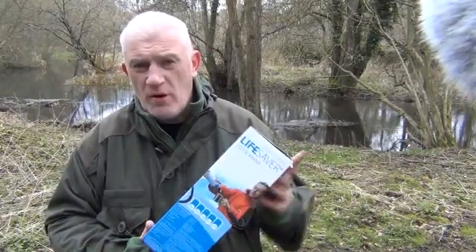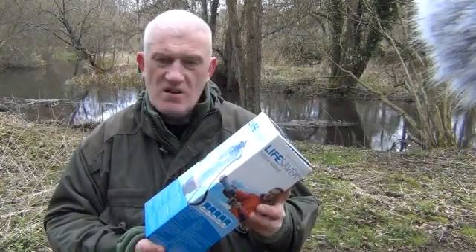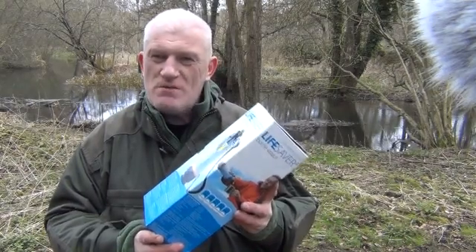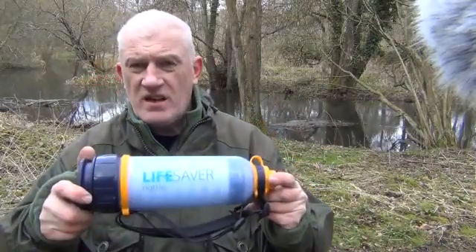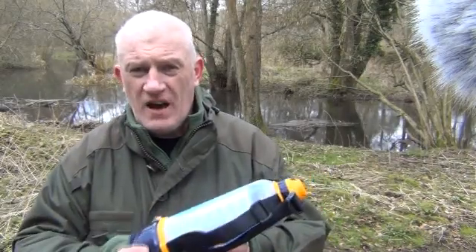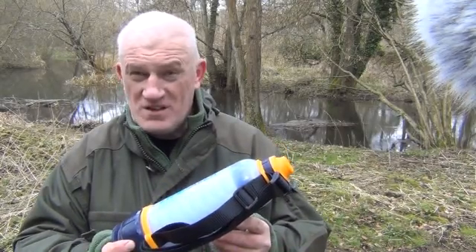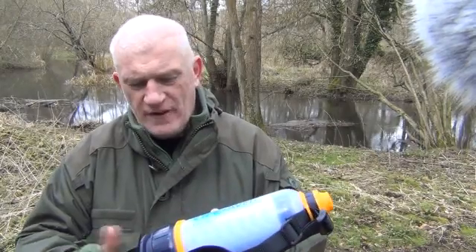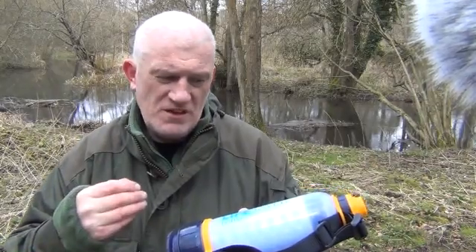Now we're really getting space-aged. This is the Lifesaver Water Bottle. What's in this box is about as big as an average-size thermos flask, and this can purify 4,000 litres of drinking water. To use it, you prime it at home — simply fill it with clean, safe tap water, allow it to drain, fill it again, drain it again, and repeat that process three times. The instructions for priming are with the device, and you also have to fit one of the carbon filters yourself.